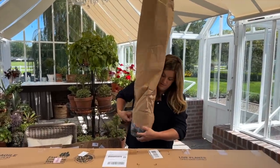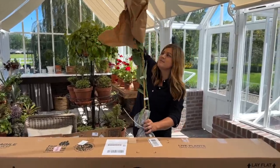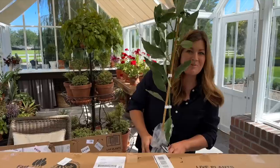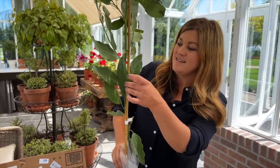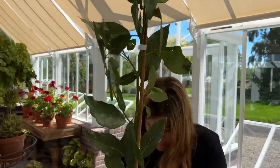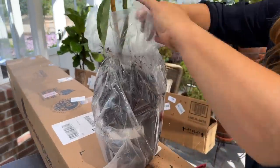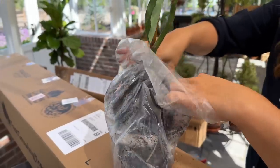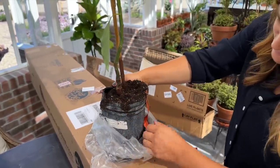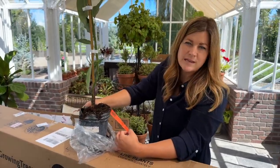I've heard the name fastgrowingtrees.com before somewhere along the way. Okay, so this is a one-gallon size pot, it feels like. It is an avocado tree! Do you know what variety? Did you order two varieties? Are these the same? Not sure what they are. That doesn't look half bad for coming all the way from North Carolina. I'm just taking the zip tie off — the soil stayed sort of in place. This is a cold hardy avocado, is all it says. Do we have links we can put down below?